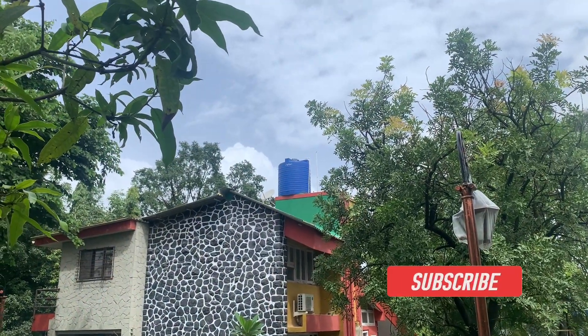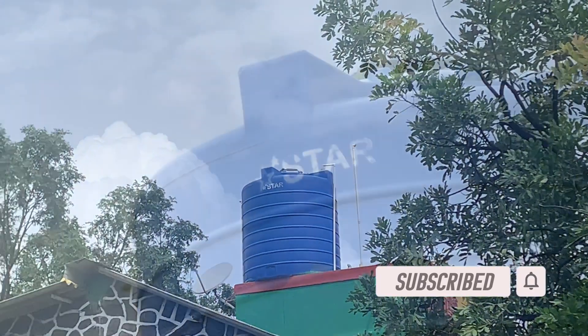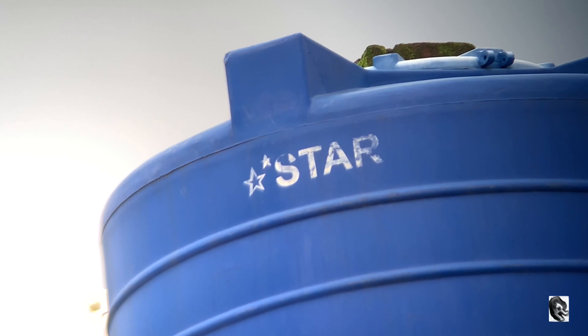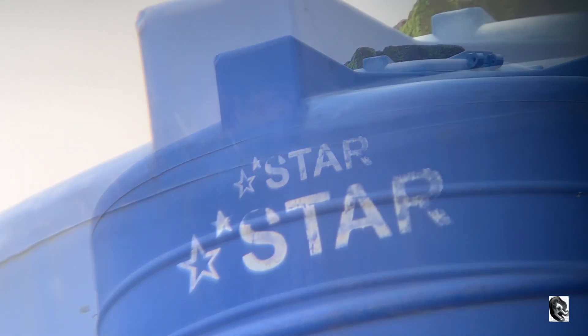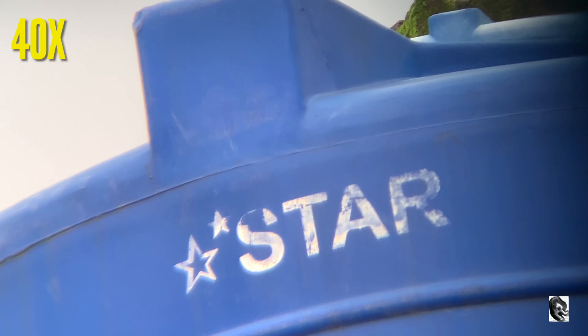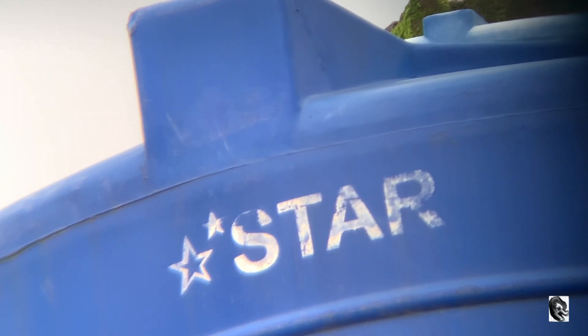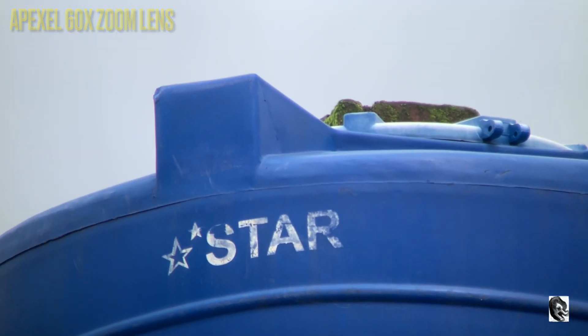Now let us try to see what's written on the water tank. This is being captured by 20x. This is being captured by 40x. This is being captured by 60x zoom lens.